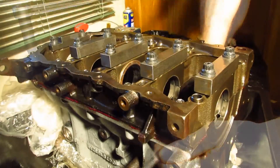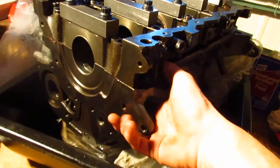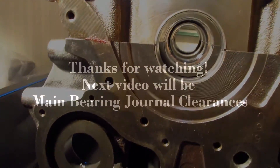Alright, you are now ready to check your main journal clearances. Doesn't sound too hard, does it?